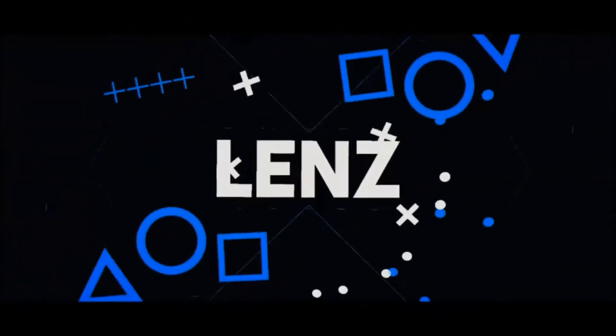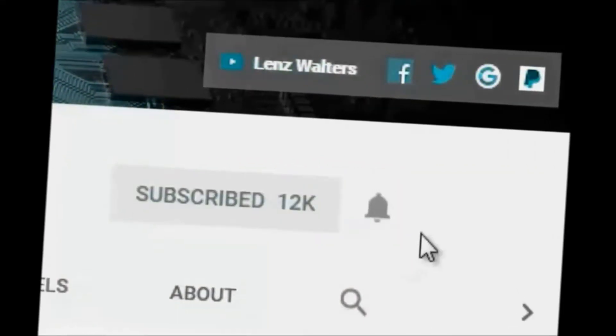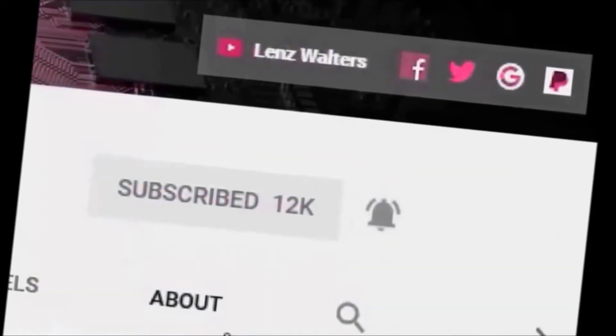What's your name? Emoji sign. Open that eye. Where you at?